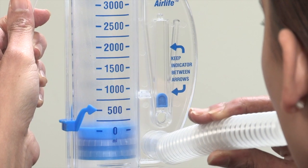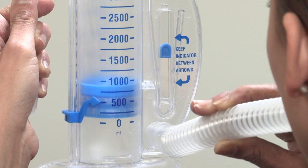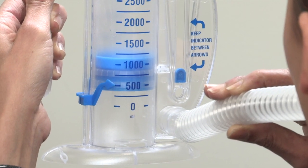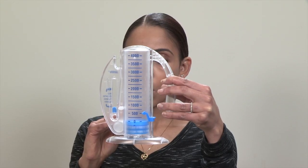Once the piston reaches the bottom of the spirometer, breathe out slowly through your mouth. Rest for a few seconds. Do this ten times. Try to get the piston to the same level with each breath.